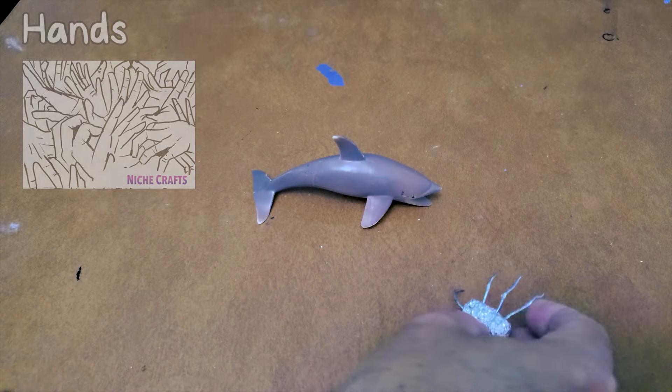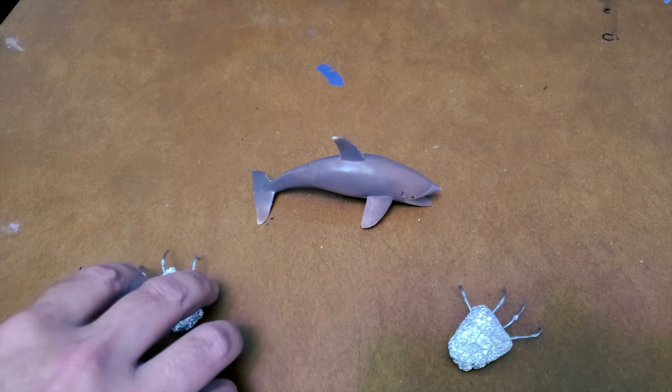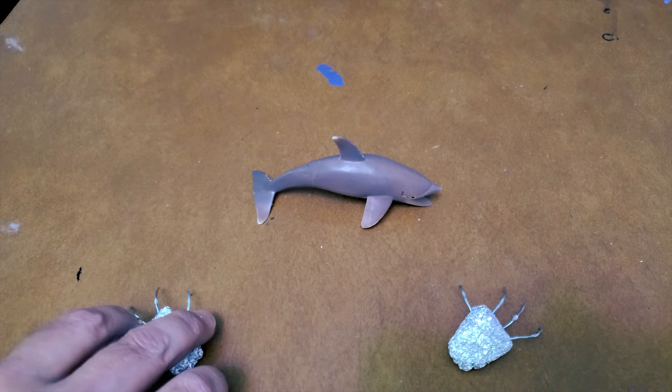I decided to sculpt the hands, so I made a couple of armatures. I also chose this fun Dolpha toy I got from my friend Trent to serve as the body of my monster.